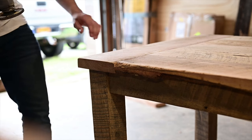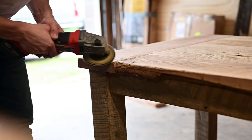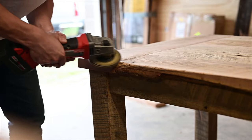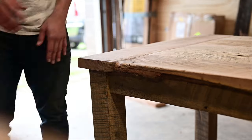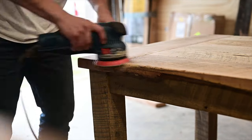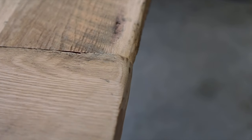One side of that reclaimed wood was a lot narrower than my breadboard end, so I took my grinder and ground it off just to make it even so it didn't look bad. Then I sanded it because the grinder burned it a little, and as you can see it just flows a lot better.